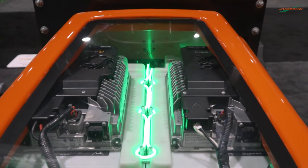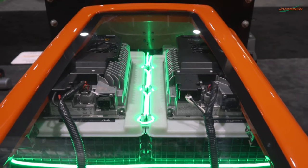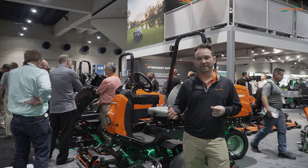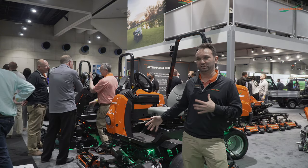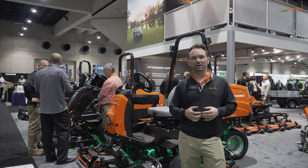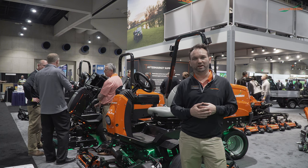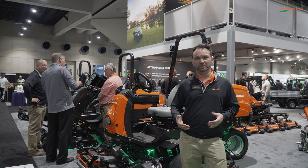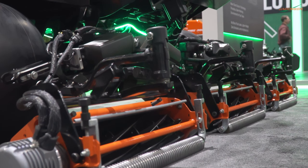The range we were achieving with the Elite Samsung batteries in the Eclipse 360 meant we could quickly take it on to open up new applications, such as the prototype model we're showing here, which is a five-unit wide area reel mower. This reel mower will match the work your current fairway mower can do, all with no noise, no hydraulic fluid — all electric in a quiet, green manner.